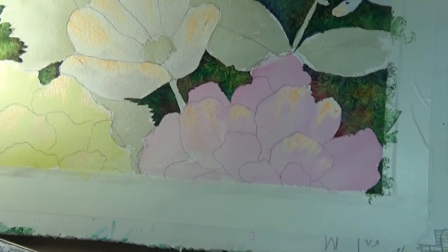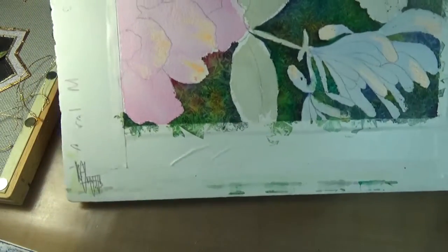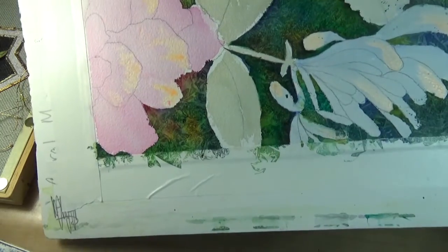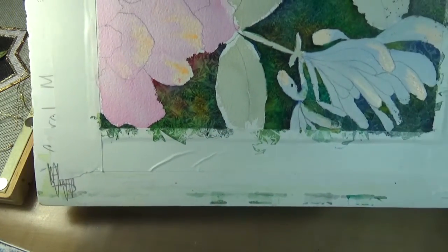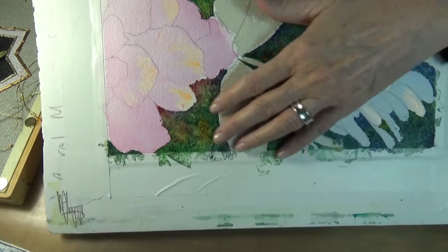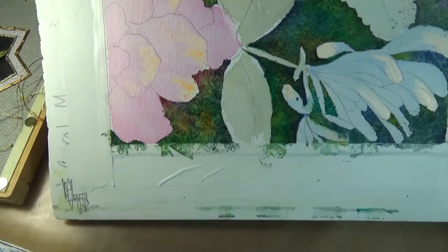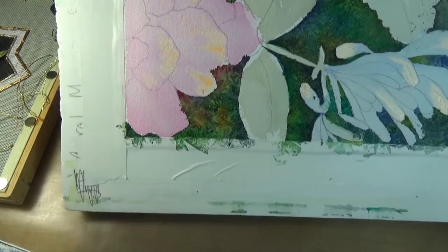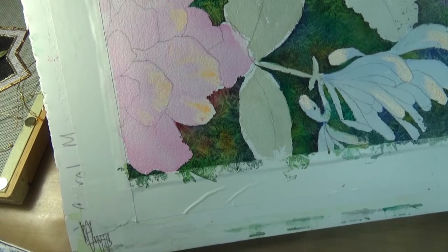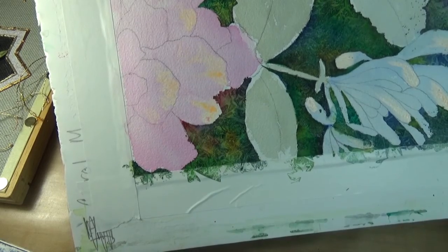Look at the lovely print that that wadded-up saran wrap does to the watercolor. This was the one I did last — same principle, different colors — and I'm just loving that modeled dimensionality that you could certainly not achieve unless you were willing to make it your life's work in watercolor.